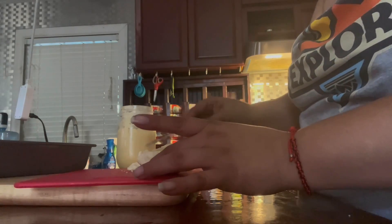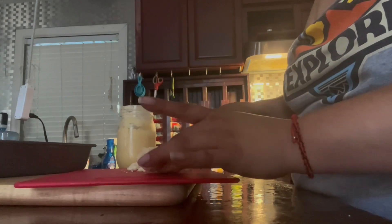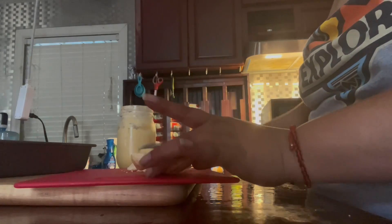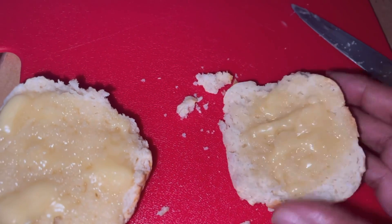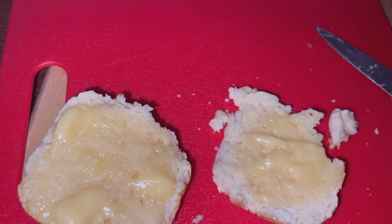For the biscuits, all you do is add butter, the biscuit batter, and milk. Don't work it too much. I always use my hand mixer and I mix it just enough. Look at that — it is so good. The biscuits are so fluffy and they break apart. That is like the best part.